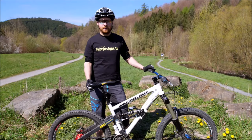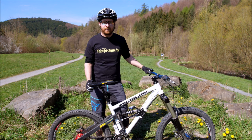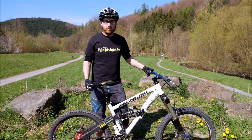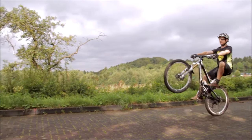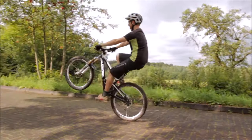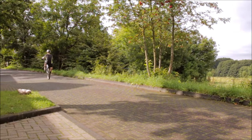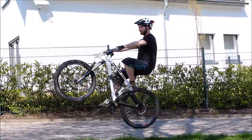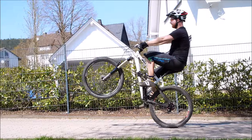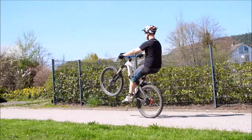In dieser Lektion kommt einer der wichtigsten Punkte, wenn ihr lange Wheelies machen wollt und beim Wheelie locker sein wollt. Bitte beachtet: das muss man wirklich fühlen. Wenn ihr den Wheelie-Impuls sauber beherrscht, der Wheelie leicht bergauf auch schon über einige Meter klappt, habt ihr es so geübt, dass ihr euch aufgerichtet habt und die Arme gestreckt waren. So konntet ihr gut in den Wheelie starten.